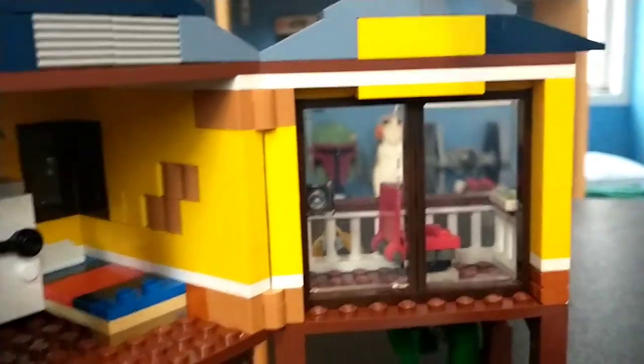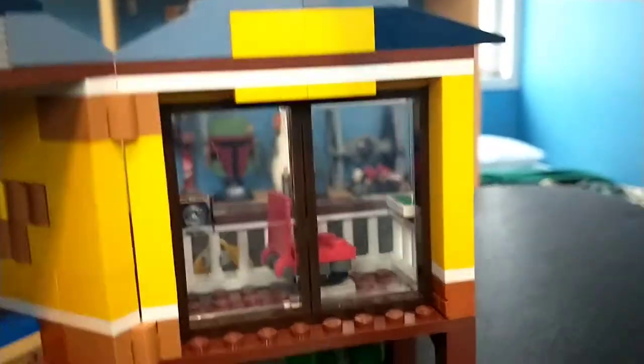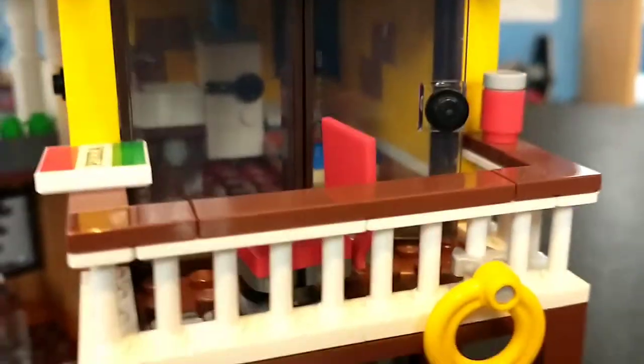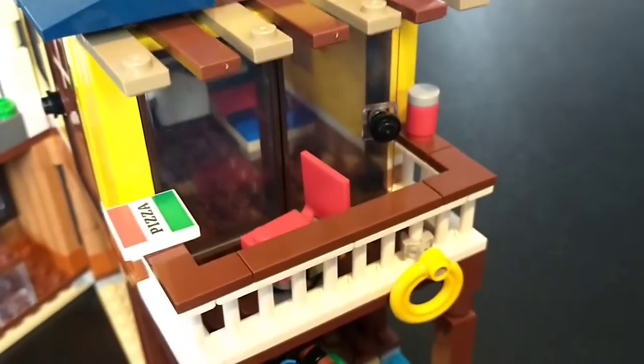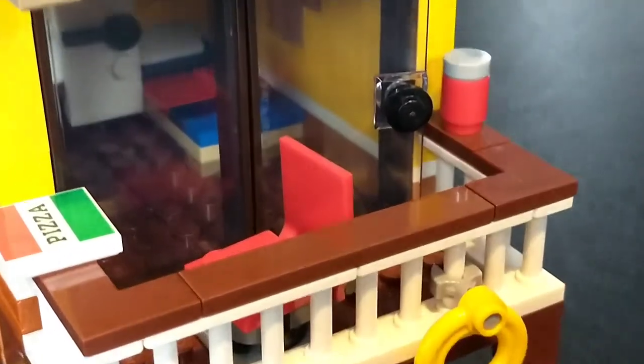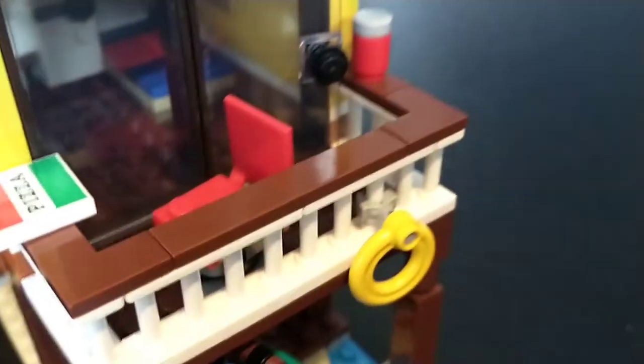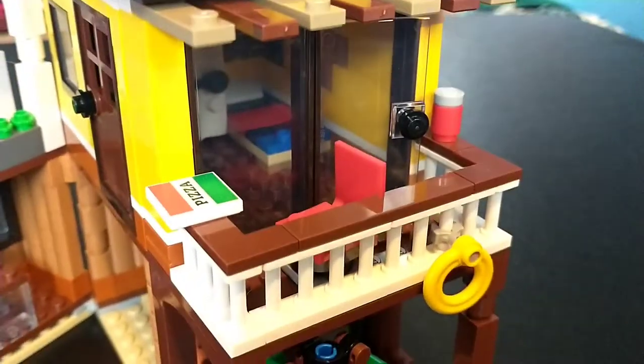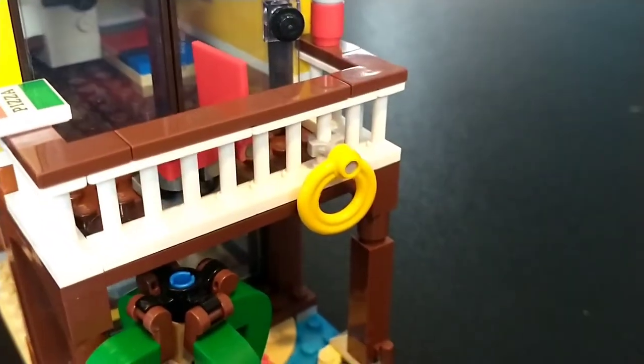The second floor connects up to a room, and you can open the door to get better access to the little upper porch area, which I think is really cool. It's very small, but Lego made great use of the tiny space — you have a little chair, a pizza box, a can of beer or soda, and yeah, it's a very nice little porch.